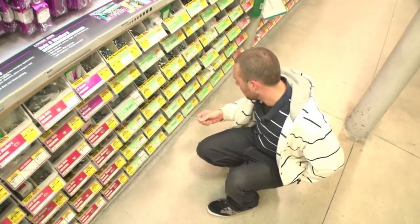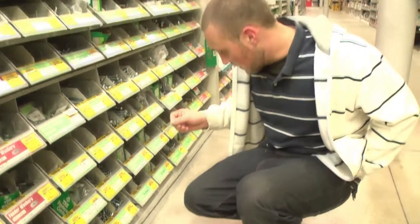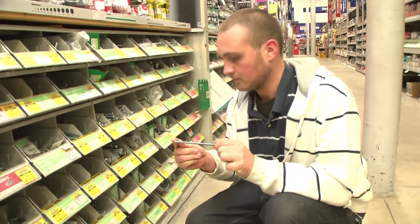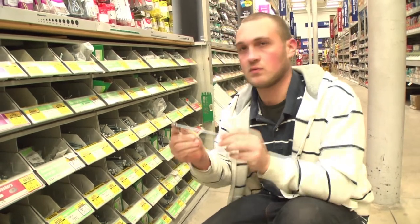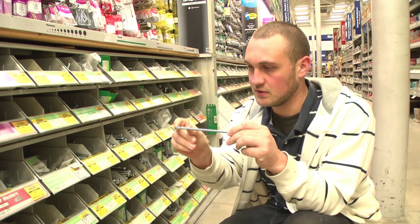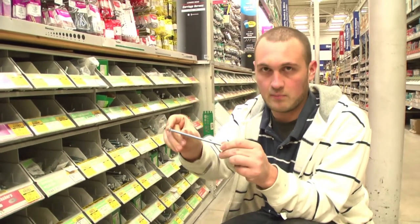Here we have some quarter-inch by six-inch fastening screws. This is what we're going to use to hold our stainless steel plates together. We'll get a series of bolts to put in between the fastening screws, and every one it'll go: bolt, plate, bolt, plate, bolt, plate.